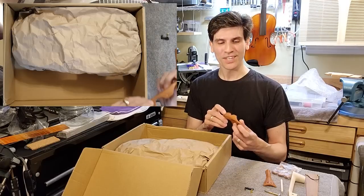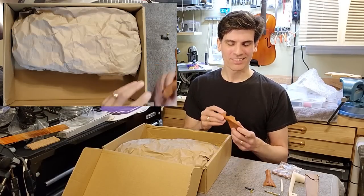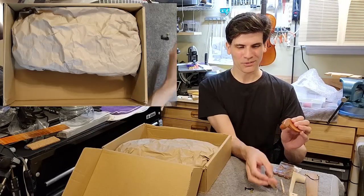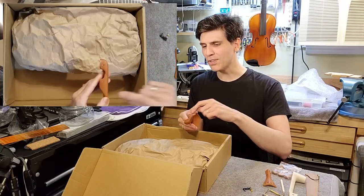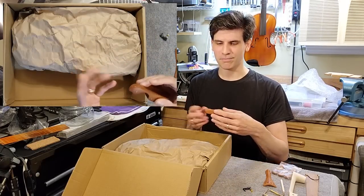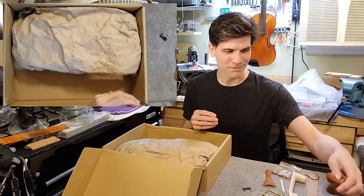On the two-set violin video of this, they complained that the chin rest did not have the holes, so they couldn't mount it with the hardware. Mine had holes, but for some mysterious reason they are plugged. I'm not entirely sure what's going on here — we'll figure it out later.